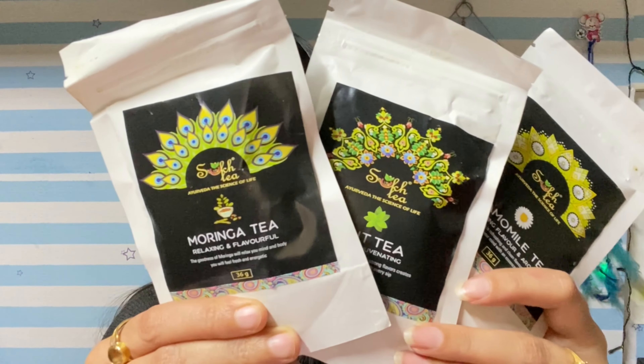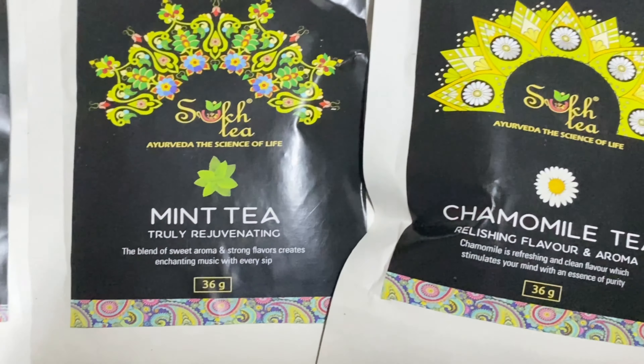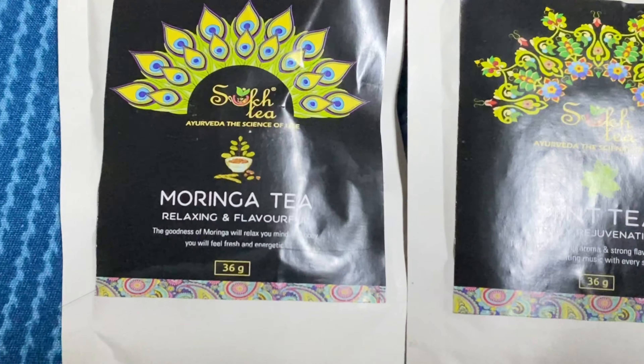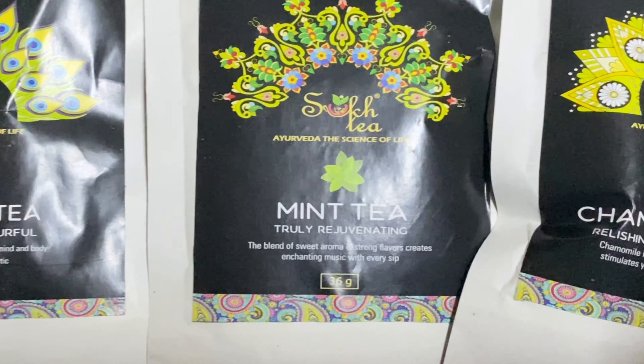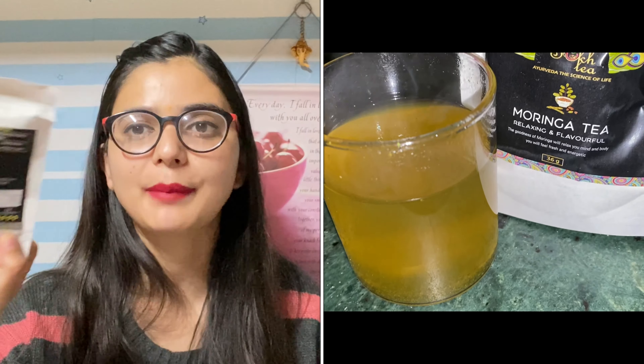Next, I have purchased these 3 small packs just to try out different flavors. The quantity is 36 grams and the individual MRP is 99 rupees. In this small packaging, you can purchase packs so that you can explore different flavors.